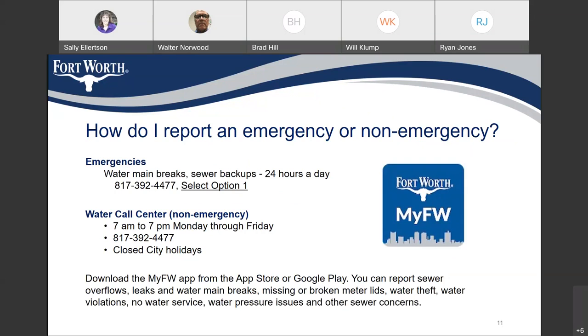If you have an emergency any time now or during this project, we have numbers for main breaks or sewer backups answered 24 hours a day at 817-392-4477 — select option 1. For non-emergency calls between 7 a.m. and 7 p.m. Monday through Friday, call 817-392-4477. Also download the My Fort Worth app from the App Store or Google Play to report sewer overflows, leaks, water main breaks, missing meter lids, or other issues.